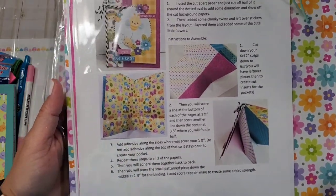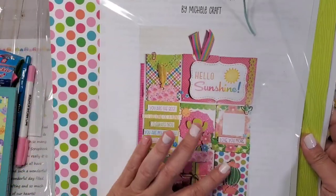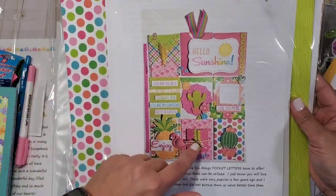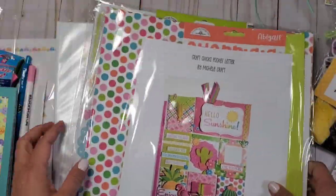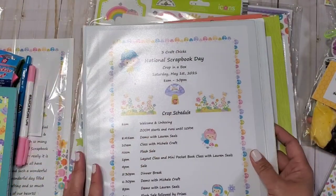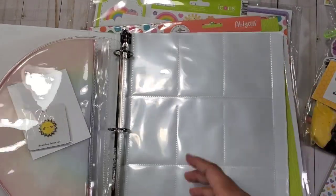The next one is the Three Craft Chicks pocket letter kit — this is exactly what I need! I really need to learn how to make pocket letters; they were very popular years ago. They have the 12 by 12 all laid out for you, they even give you alpha stickers, and there's a schedule as well. They also give you binders and a sleeve for where you put your pocket letter — how thoughtful!